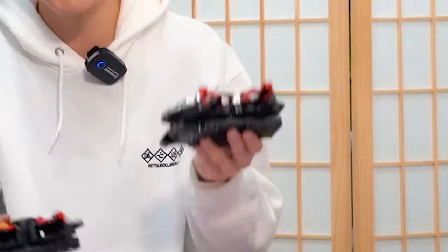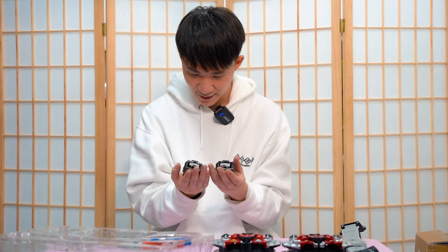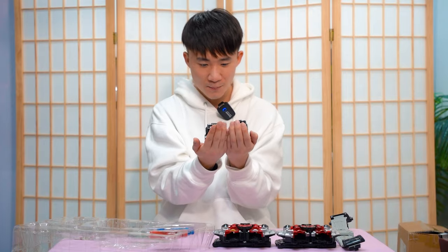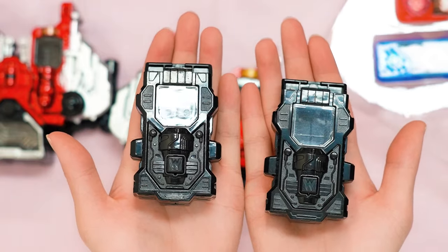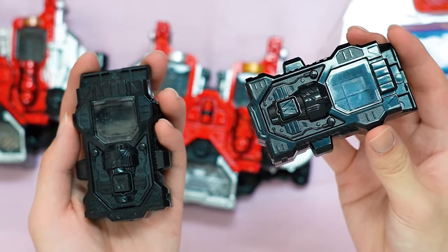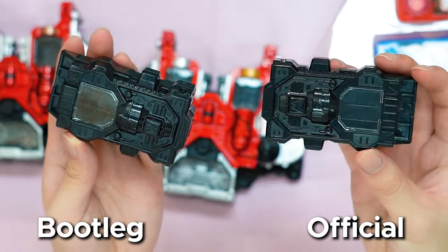I'm very surprised at how similar the bootleg one is, and it doesn't feel that lightweight either — it feels very similar. Let's have a look at the Gaia memory — but before that, let's take a look at the maximum drive slot. Again, I'm surprised — I can't see any main difference. This might be the best bootleg-looking thing I've ever reviewed. Can you guys tell which one is the bootleg and which one is the official? This is the official one — I know it's kind of hard to see, but look — can you see any difference?